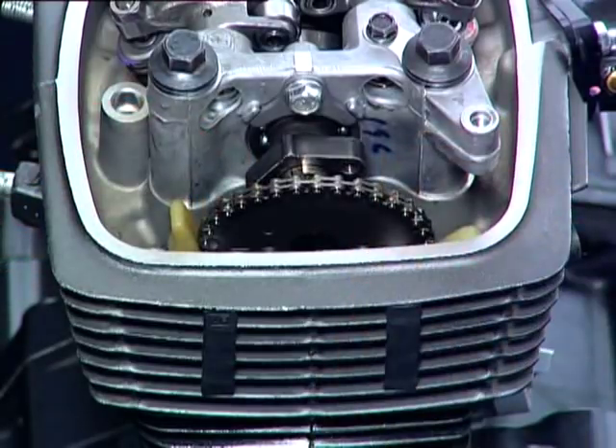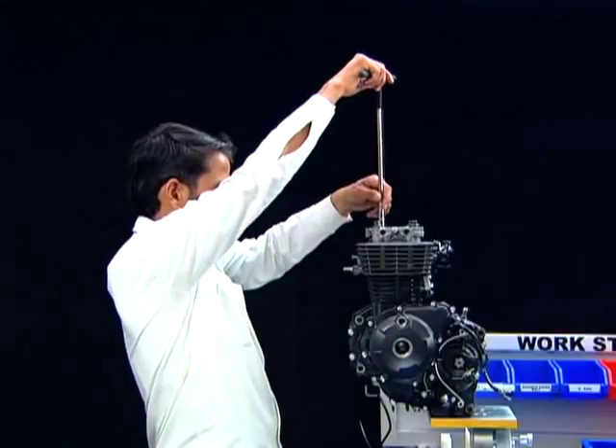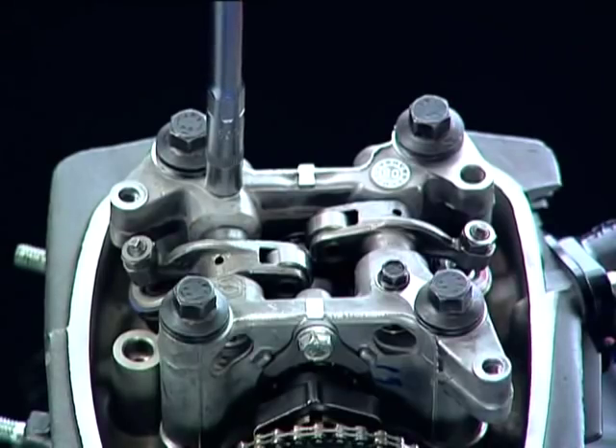Dislodge the cam sprocket from the camshaft and seat the cam sprocket on the cam chain tensioner and guide. Loosen the camshaft stopper plate bolt, then loosen the rocker arm shaft lock bolts.